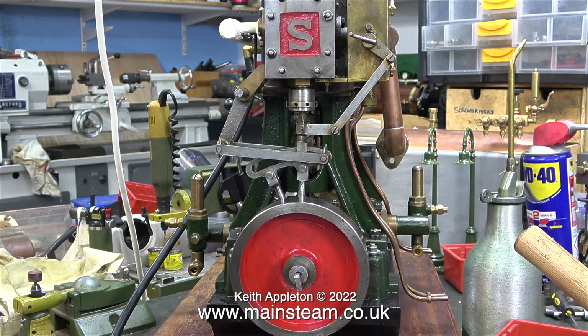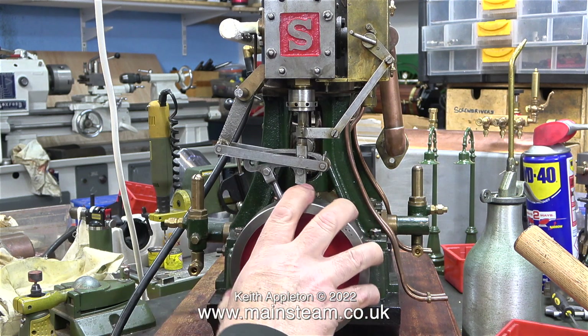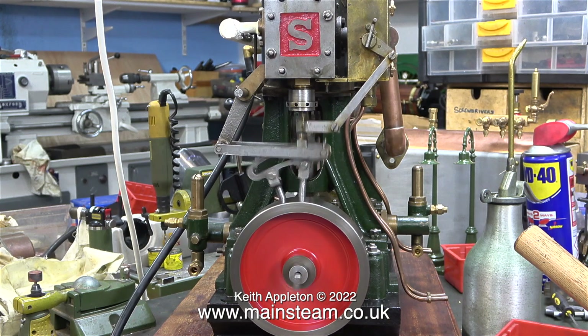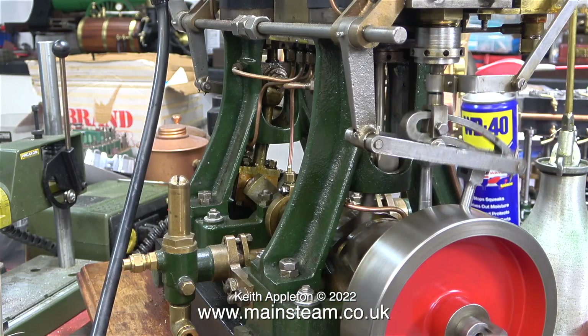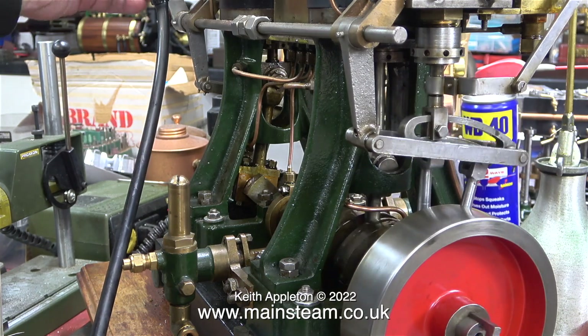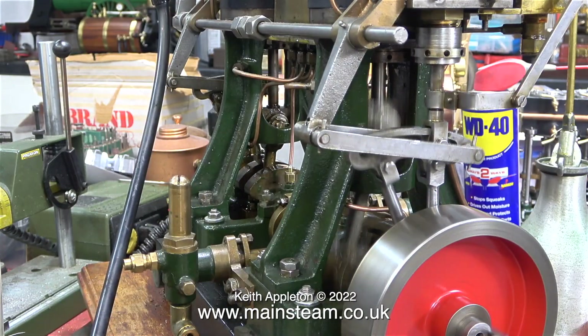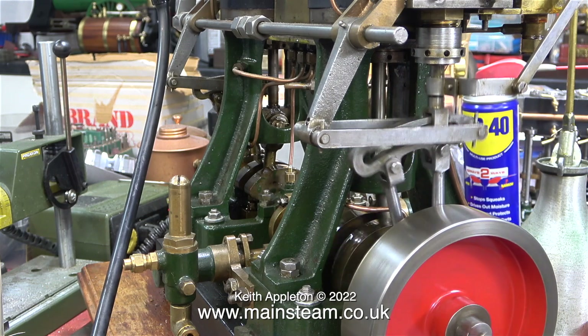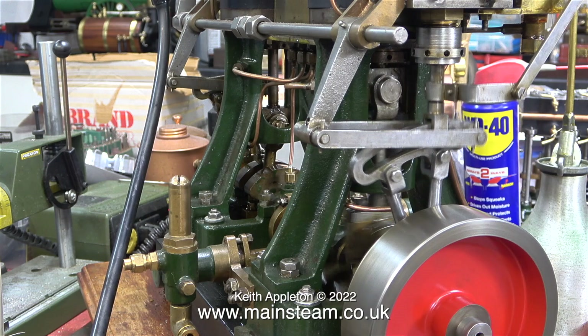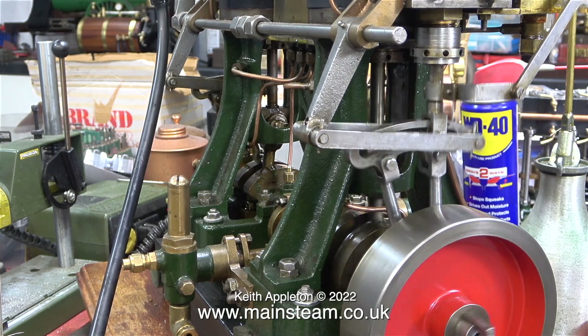Now the engine is all back together, it's time to give it a test run. I rotate the flywheel until the crankshaft is in the right position and then I open the compressed air valve.